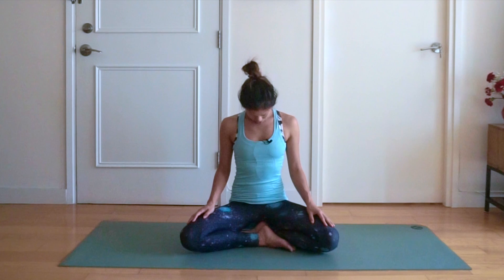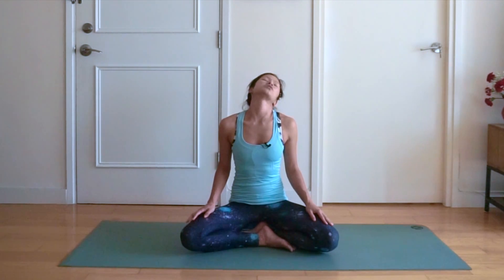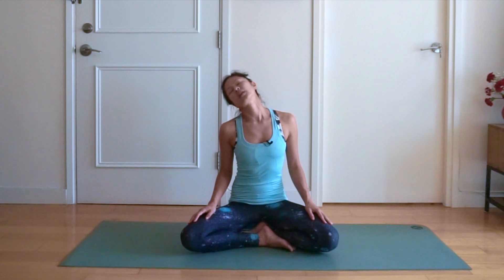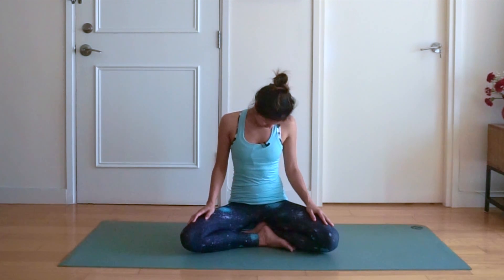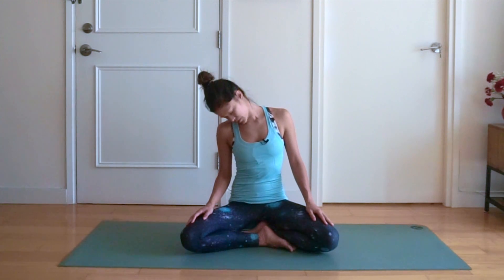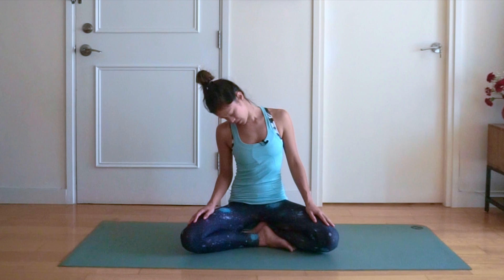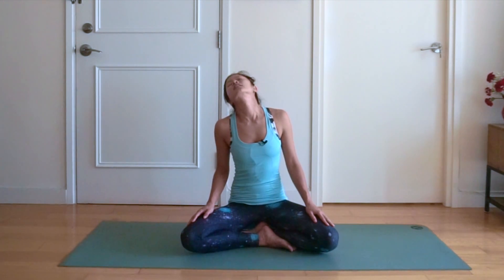Now we're going to do a few head rolls. Starting on whatever side you like, just slowly roll your head around, stretching the neck. You can pause in areas where you feel a deeper stretch. Just slowly, slowly rolling the head. Keep breathing through the nose. You can close the eyes if you like. And we're going to change directions — same on the other side, just slowly feeling all of the stretches throughout the neck and into the shoulders, keeping the spine nice and tall. And coming back to centre.